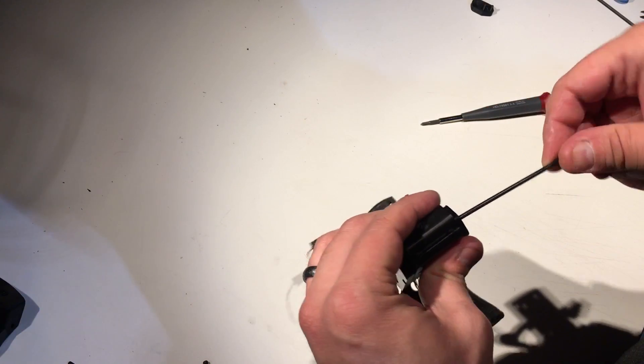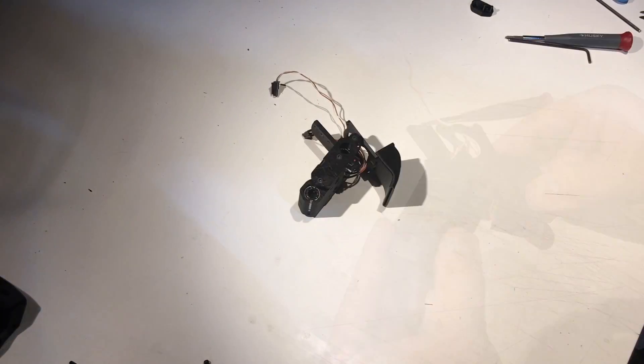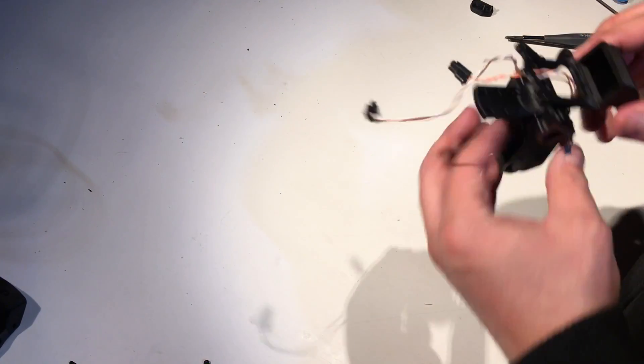That's actually a little bit tight. Alright.